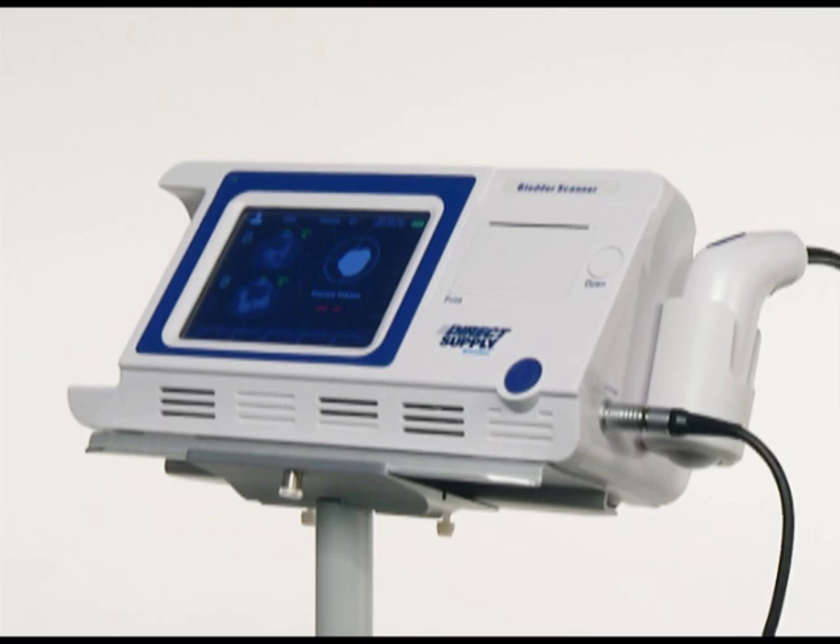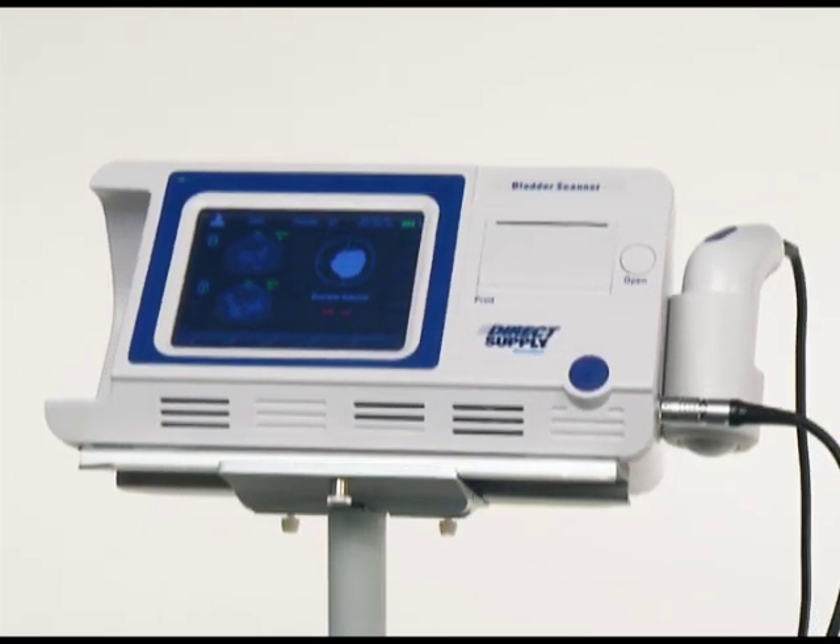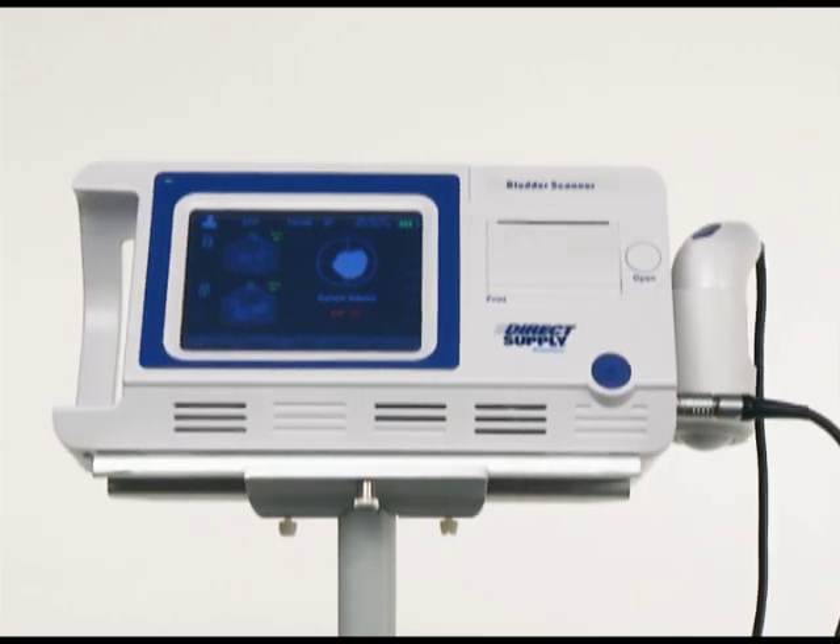The Direct Supply Attendant Bladder Scanner uses ultrasound waves to calculate the fluid volume in the bladder. Here are some tips to help ensure you are obtaining the best possible scan.